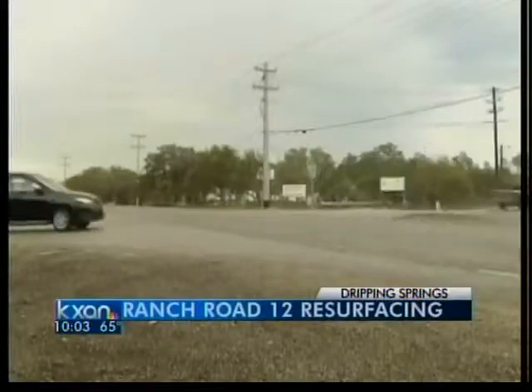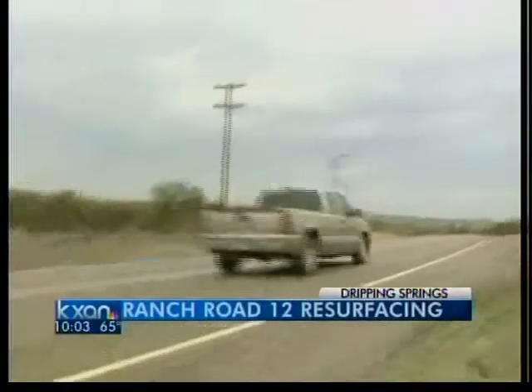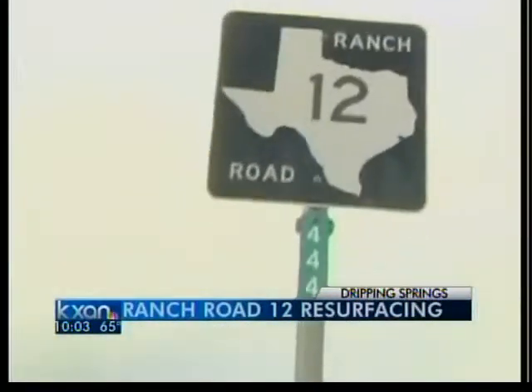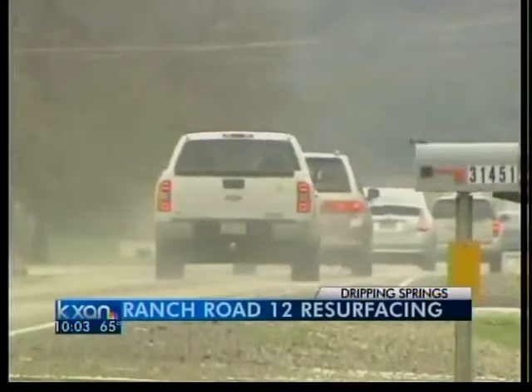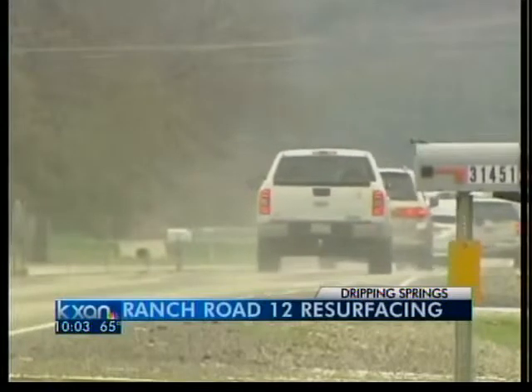Drivers and neighbors complained about the so-called chip seal the agency put on the road four months ago. The more porous surface is much cheaper than what TxDOT traditionally uses on high volume highways, but neighbors said it was too noisy and that it broke apart and damaged their cars.